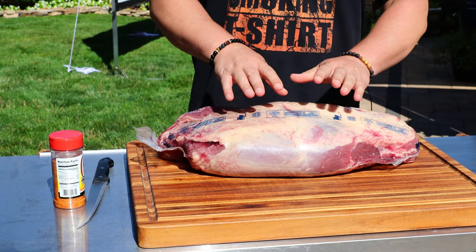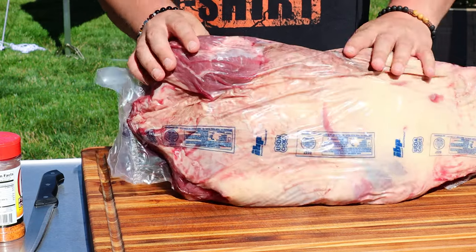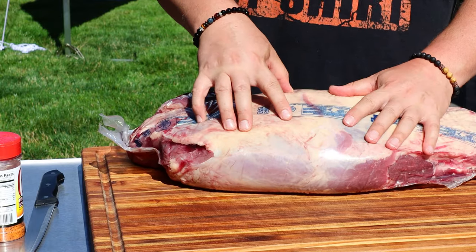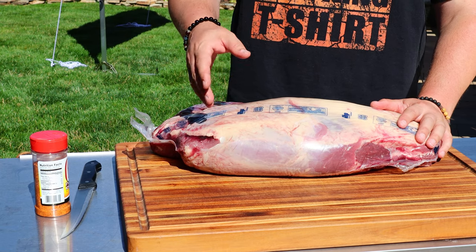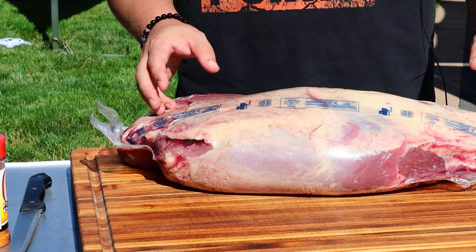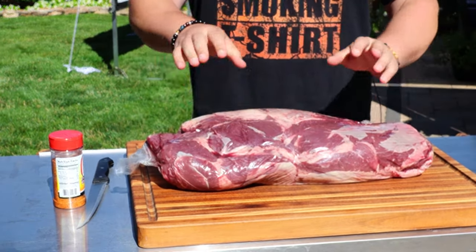This is actually a subprimal cut made up of five different muscles, three of which are the top blade, the shoulder center, and the shoulder tender. The rest they typically grind up for burgers, but there are some cuts in here you'd be familiar with — they get London broils from here, the petite tender, chuck roasts, flat irons, and chuck steaks.